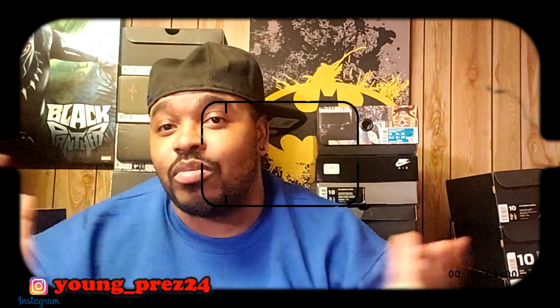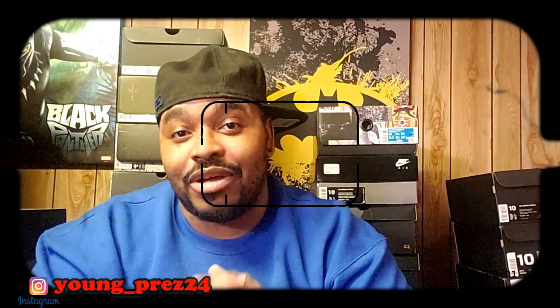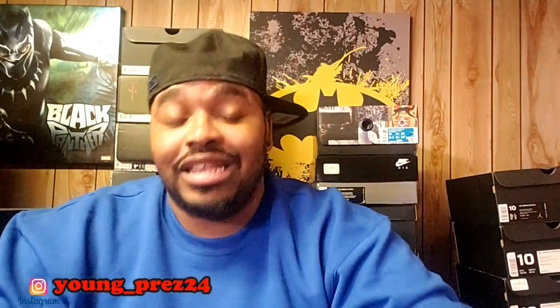We are back with another video. It's your boy Young P-Town, Mr. Kicks and Fits, back in the building with another video. As you can see from the title of this video, yes I got these as well — these were a massive grail. Let's hop right into it. I know y'all have seen tons of reviews.